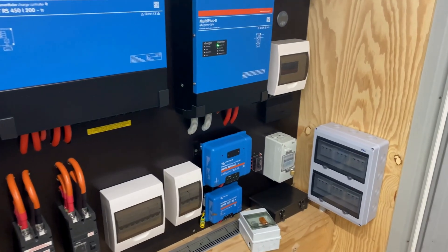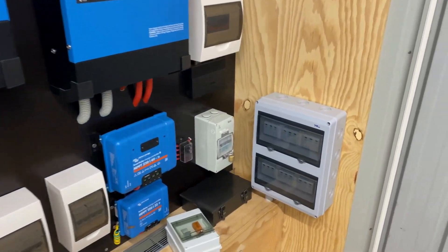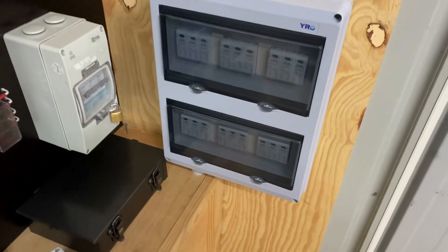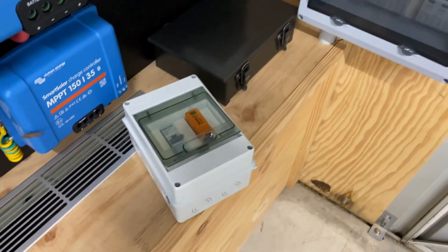Welcome back everyone. We've just installed the DC surge protection. Now it's time to install the AC surge protection.